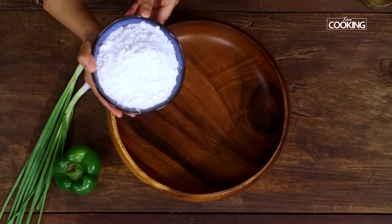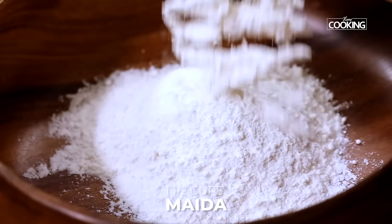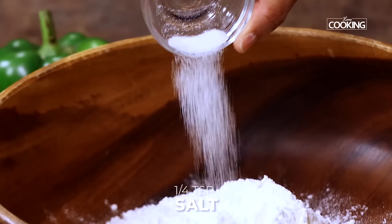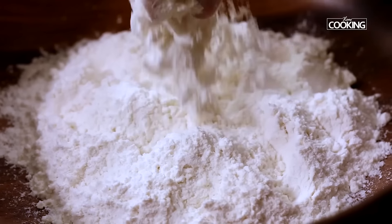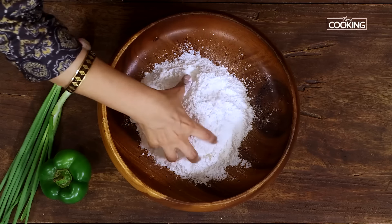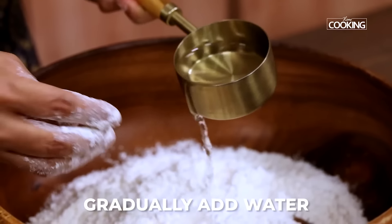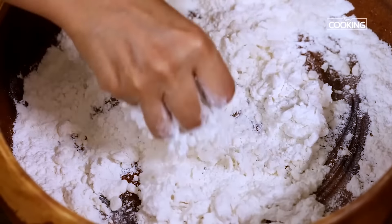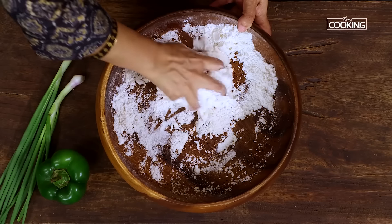I'm going to mix the dough for the momos. To the bowl I've taken one and a half cups of maida, that is all-purpose flour. Just make a well, add about quarter teaspoon of salt, next add three teaspoons of oil, and just give it a quick mix. Gradually pour water little at a time and start mixing the dough. Make sure the dough is not too soft with a lot of moisture in it. Knead the dough for about five minutes.